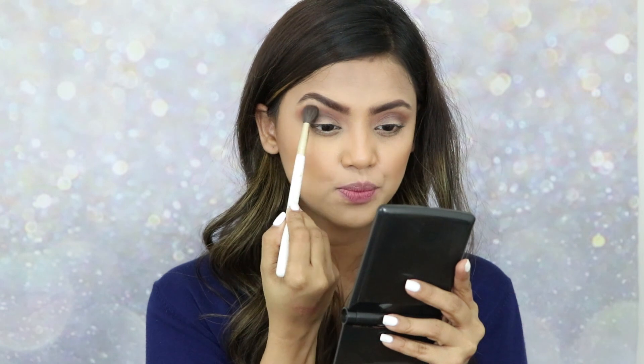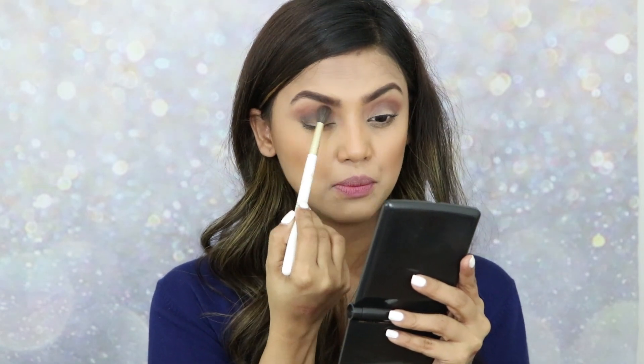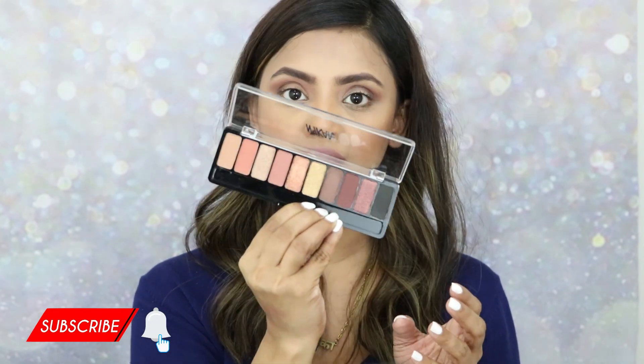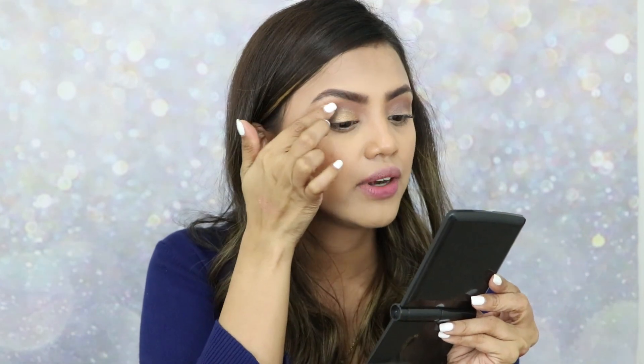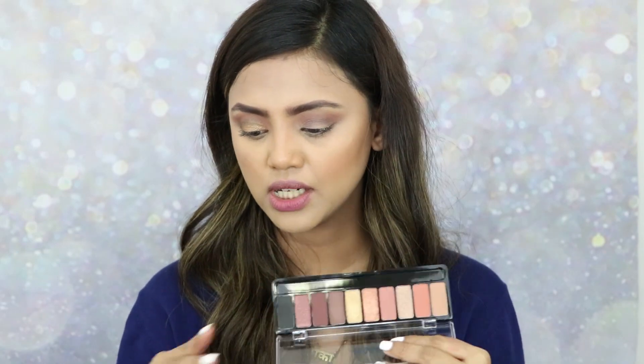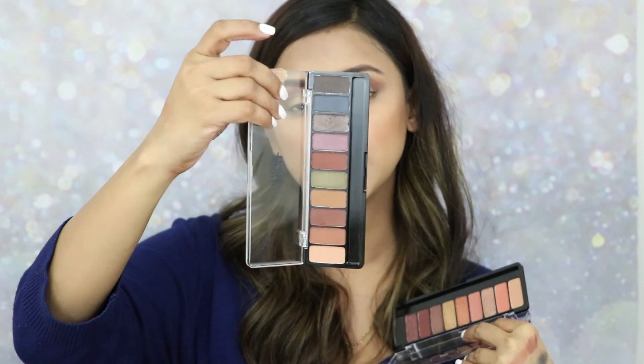Taking a shade from the palette to create a halo kind of look. Using my blending brush and placing it over the dark blackish-brownish shade. I need a glitter shadow, so I'm taking the golden glitter shade from the Smoky at 8 palette, applying it with my finger to place on the lid — oh this is so pretty, how crazy is this shade!